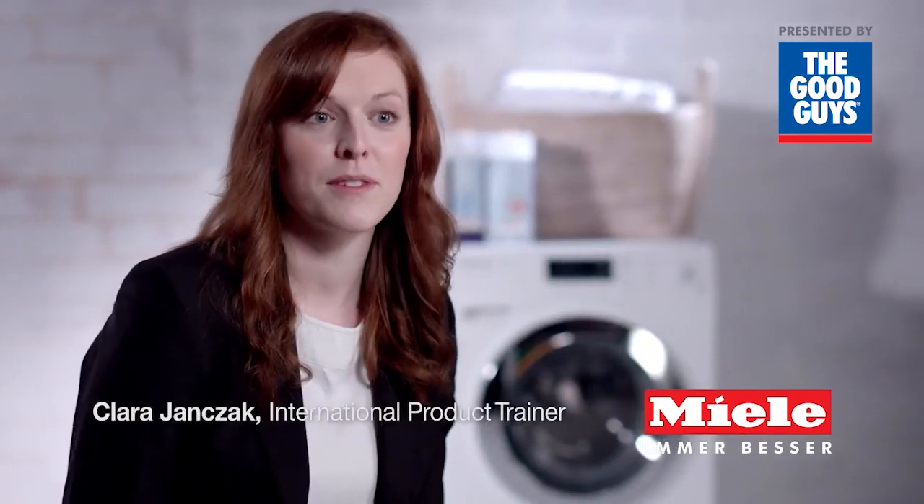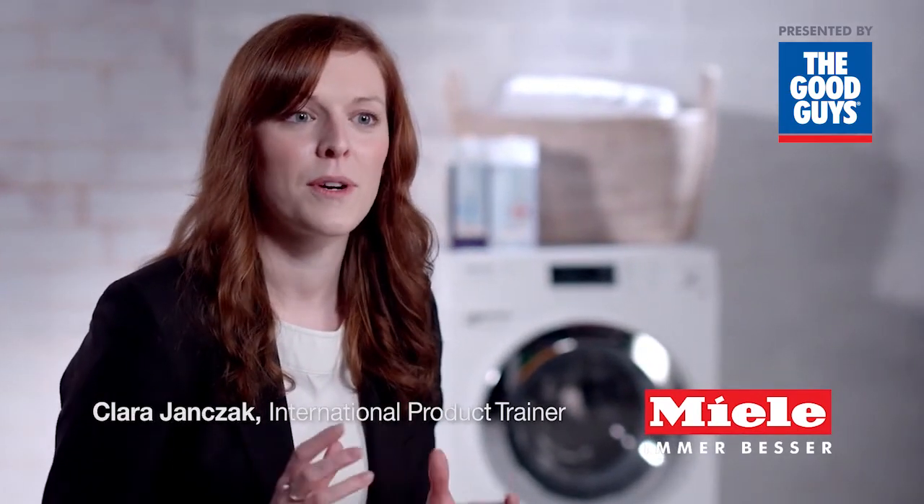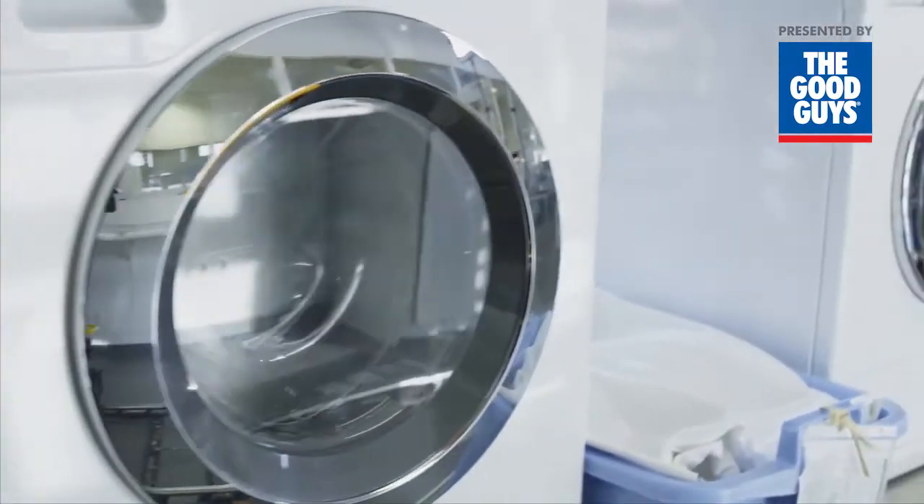We recommend using Miele Ultra Phase 1 and 2 for one simple reason. To explain how you get good washing results, you can imagine four different factors: we need the mechanical action of the washing machine,